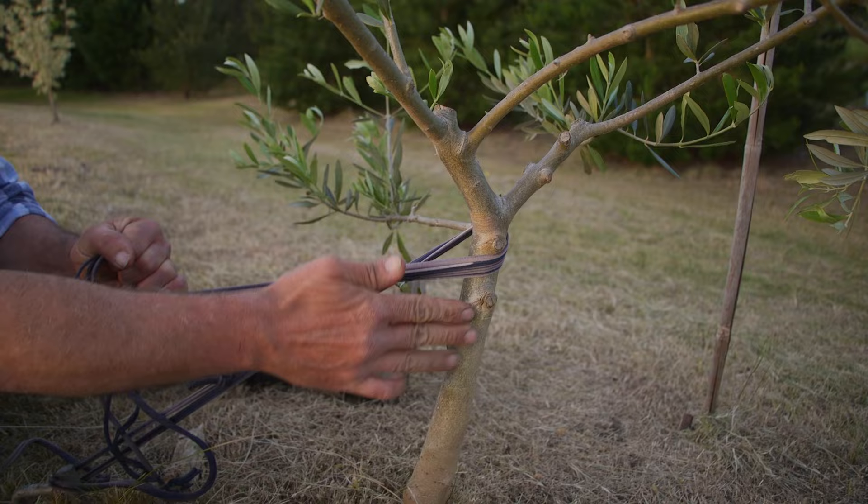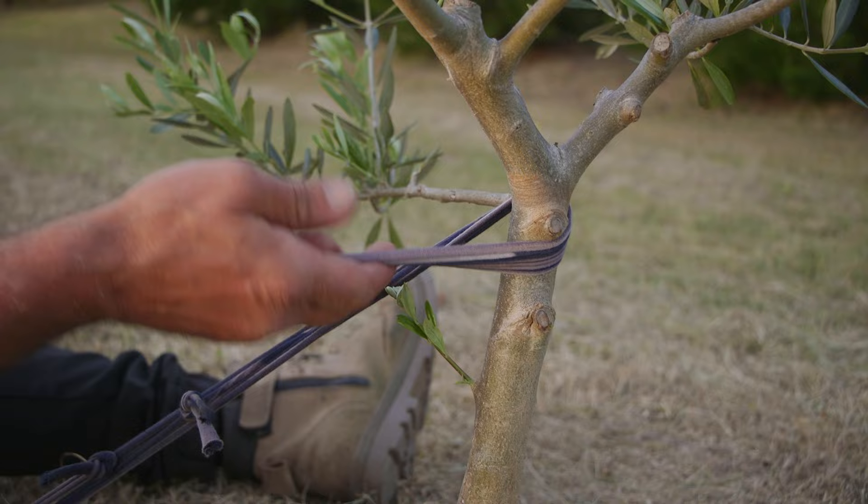You can see the nodes there that have been pruned off in the past — the old branches. That'll stop it from sliding down, as will this branch on the opposite side. Simple things like that.